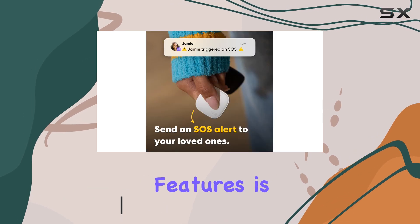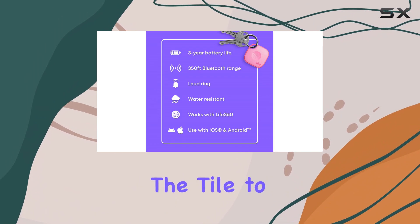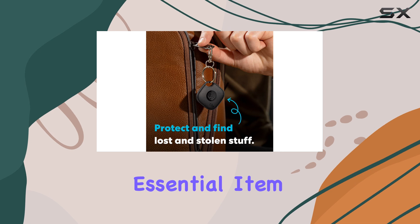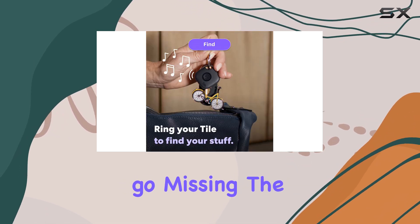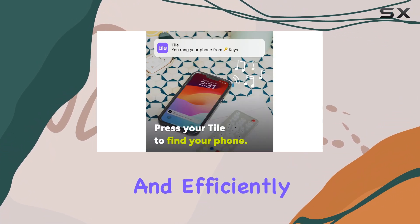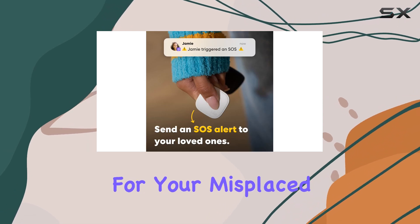One of the standout features is its ability to protect your valuables from loss or theft. Simply attach the Tile to your keys, water bottles, bags, or any other essential item, and you'll have peace of mind knowing you can easily locate them if they go missing. The free Tile app allows you to ring your Tile, helping you find it quickly and efficiently. No more wasting time searching high and low for your misplaced items.